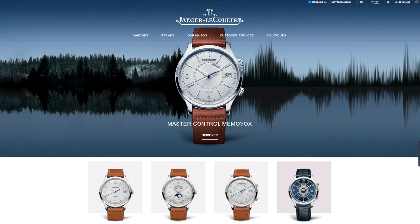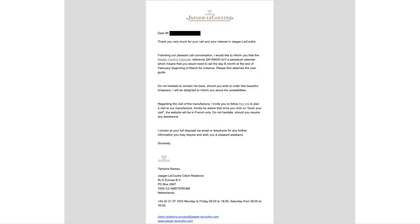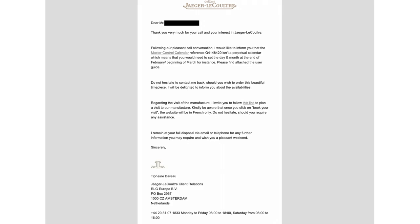So I phoned them up. I went on the website, tried their messenger service — like a Facebook messenger service — that didn't work, so I just phoned them. I spoke to a nice lady in their London boutique. She didn't know, but she went and found out for me. I need to say, she emailed me back with the full details and the instruction manual. And needless to say, it's not an annual calendar.